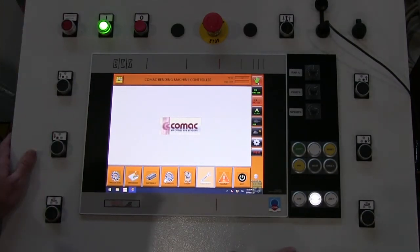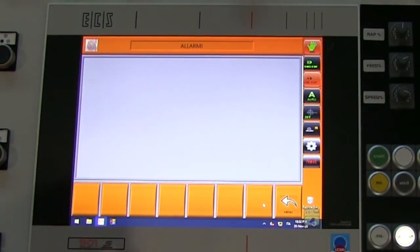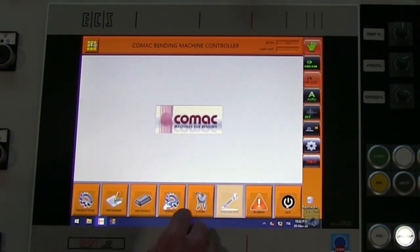Let's go over the buttons on the main screen. You have an alarms page — if there is an alarm it'll list out what it is, and you will have to clear it before you begin the next step. You've got a log-in for your parameters. You've got semi-automatic functioning. And you've got materials, programs, and production — these three are basically the main things you're working with.